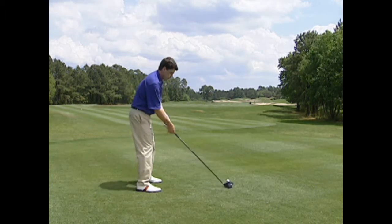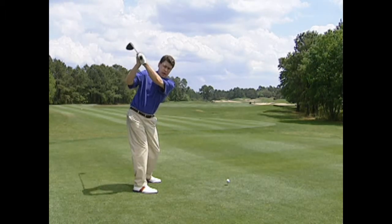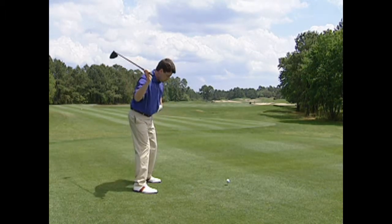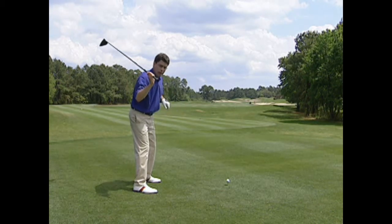Now what makes this different? A lot of teachers and players talk about that first move down being a direct bump toward the target — right toward the target like that — which is way to the left of where Cabrera is moving.